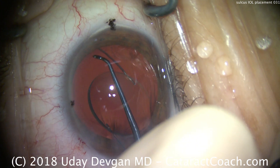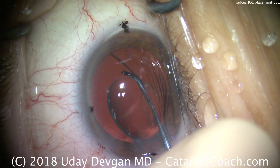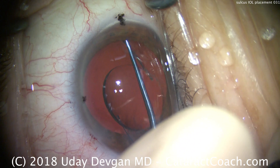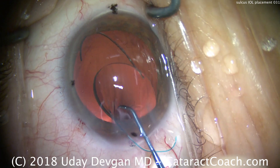First, let's get the leading haptic and make sure it's appropriately placed. We're using the chopper to hold onto it. We want to make sure that leading haptic is placed exactly in the sulcus — above the anterior capsular rim but beneath the iris.